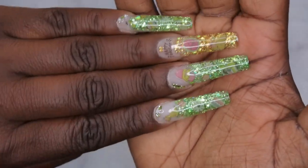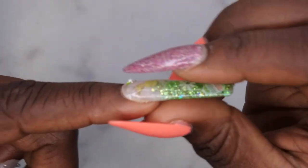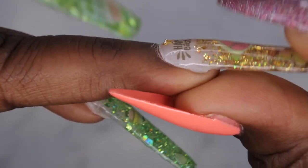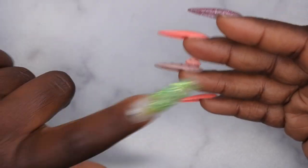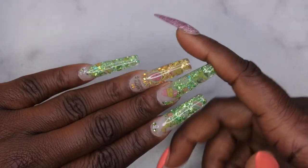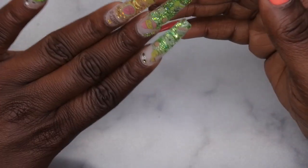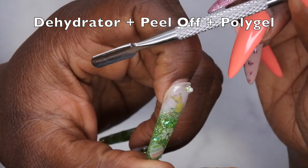I wanted to show you all how I pop off my nails after doing a set. I did this set about four or five days ago and I'm ready to pop it off because I'm going to do a new set. I do have a full tutorial for this look if you all want to check it out. I went in with a dehydrator and of course used my Maran peel-off base coat — this is my favorite peel-off base coat right now. There is slight lifting on all the nails, which is fine because I'm actually ready to take them off. This is a poly gel nail set.